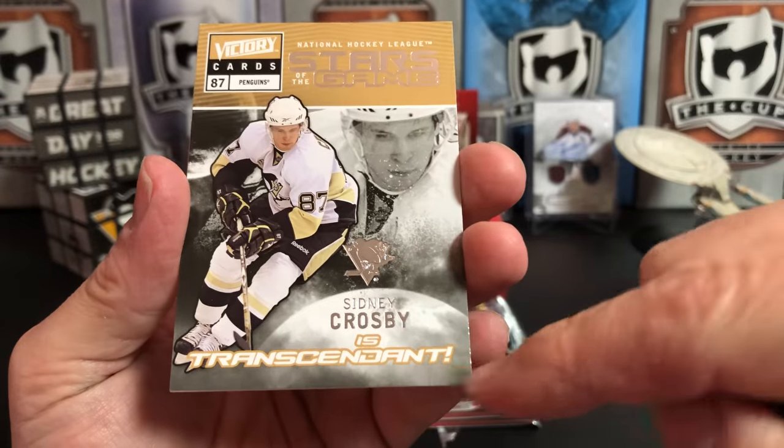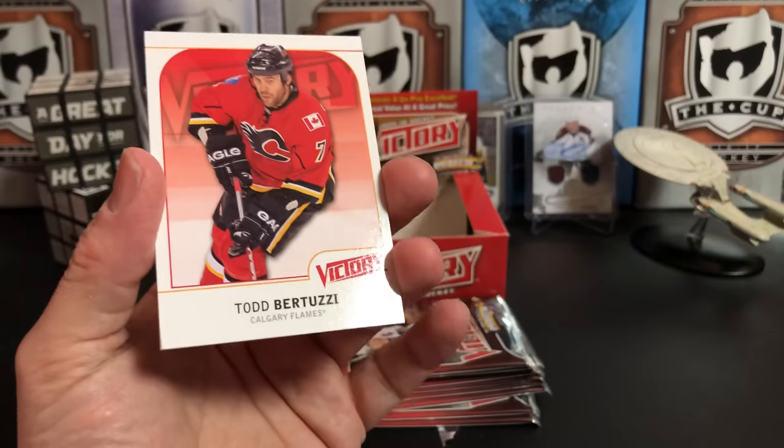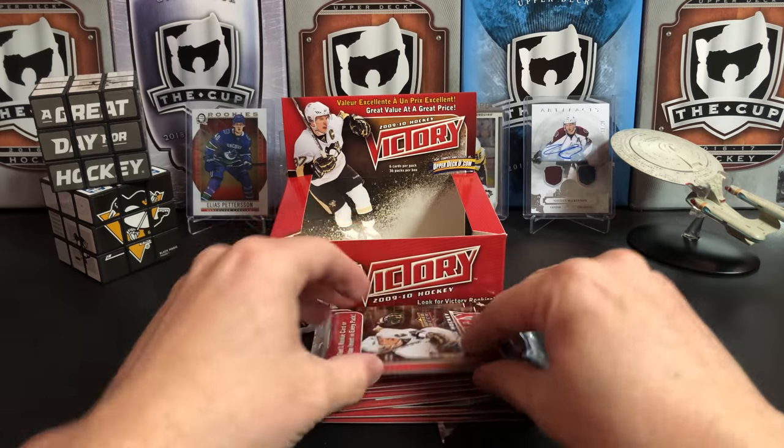Oh, you ask and you shall receive! Sidney Crosby is 'Transcendent' — I love it! Todd Bertuzzi and Saku Koivu. I forgot that Bertuzzi even played for the Flames.